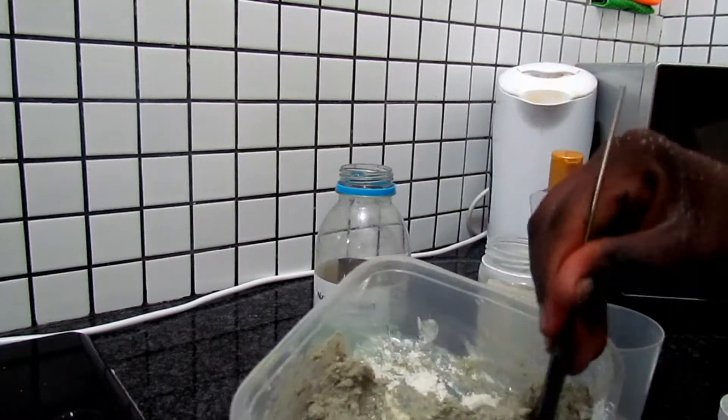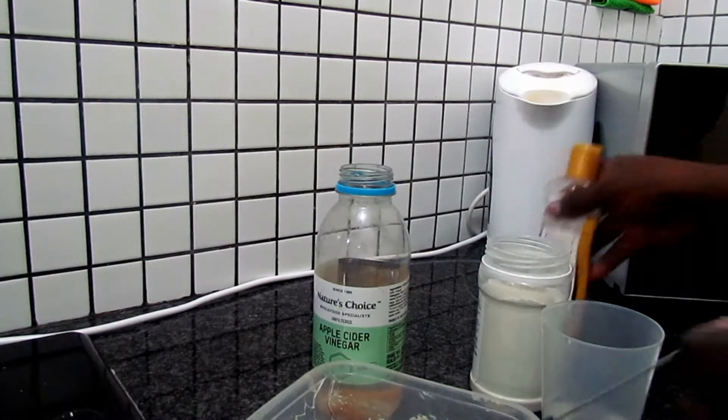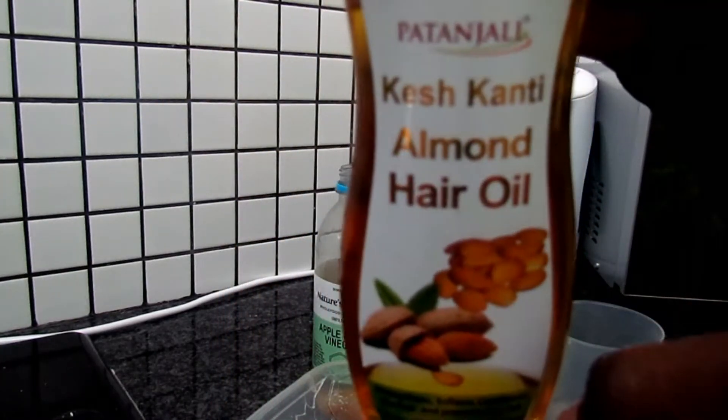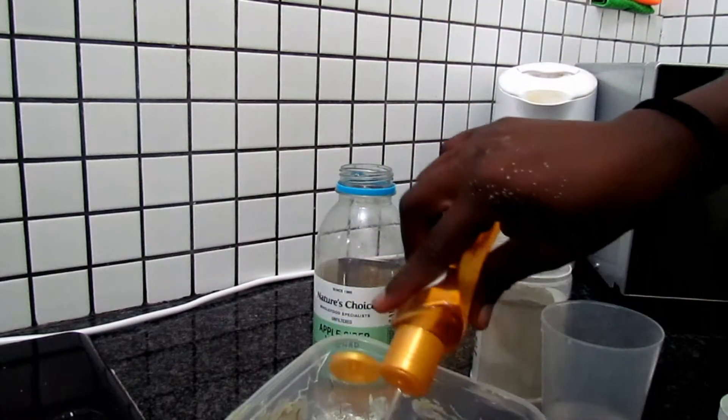That is exactly what I need because, as you all know, I've got bleached natural hair and sometimes my hair is so frizzy. So I'm always looking for treatments that moisturize my hair and get rid of the frizz.